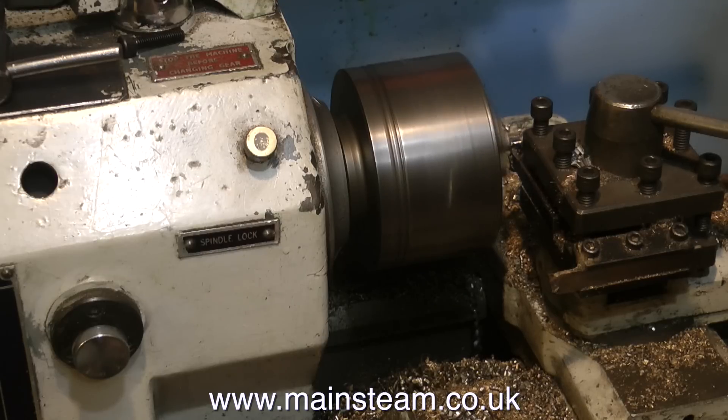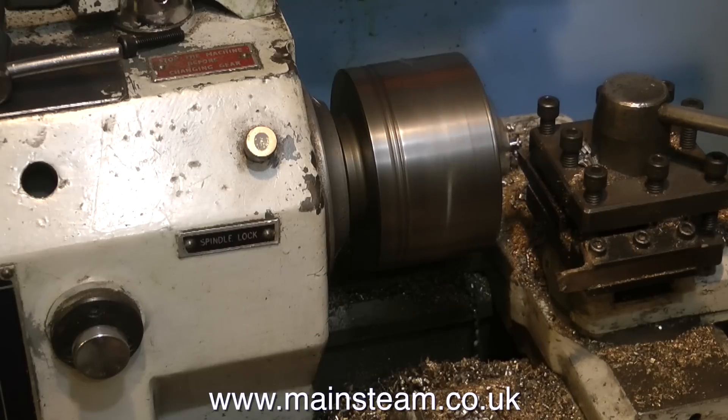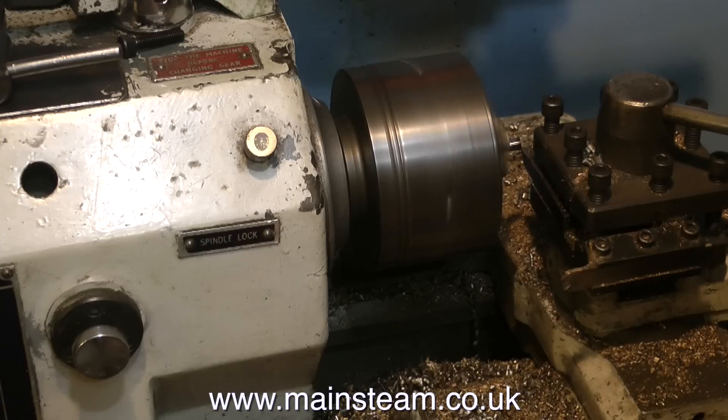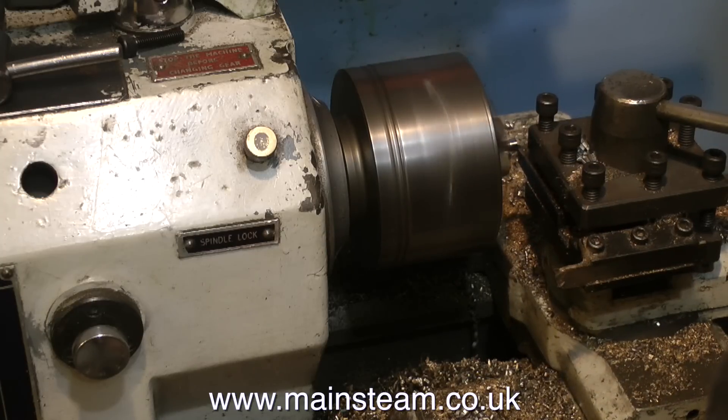What did make me smile was a comment that someone put on my video, The Ballad of Sweet Annabella, and the comment said, "Hmm, not much machining in this either." So obviously the man who wrote this comment had a good sense of humor, albeit a little strange.